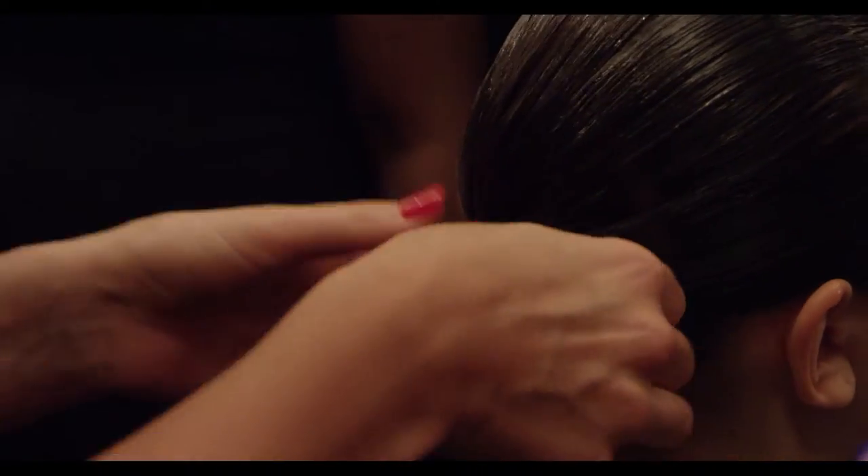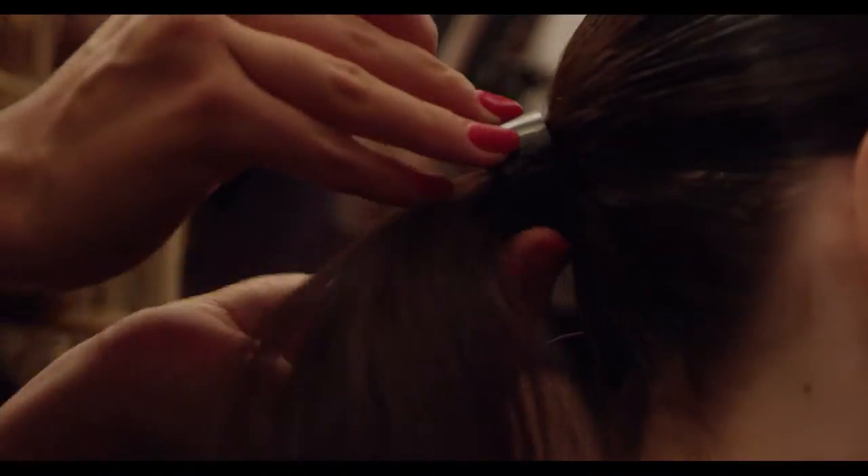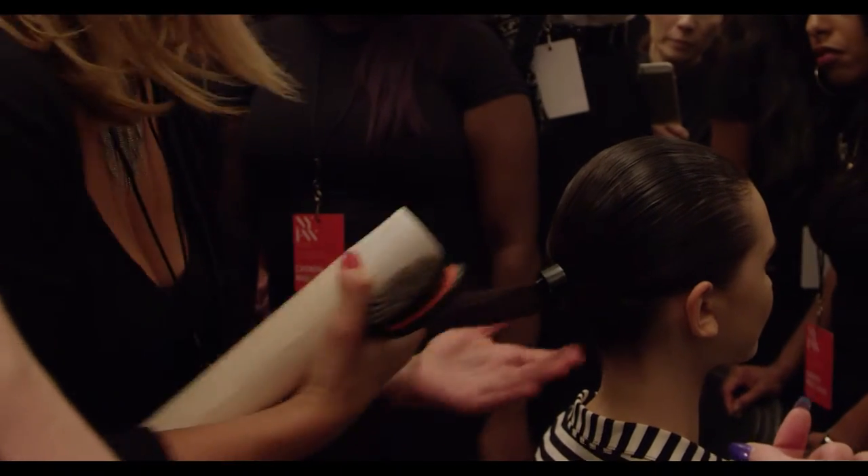From there, you're going to use a patent leather band and wrap that around the ponytail to create beautiful interest. Afterwards, you are going to use hairspray for the ponytail to bundle all of the hair together.